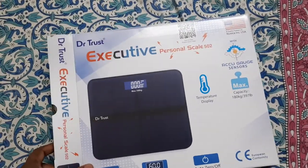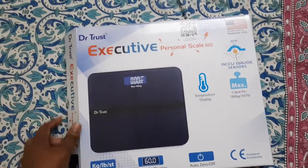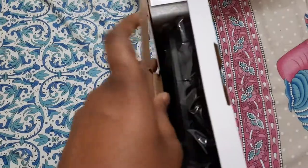Today we are going to look at this weighing scale machine from Dr. Trust. I got it ordered from Flipkart and I just opened it — let's see how it is.